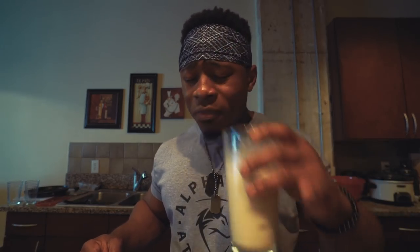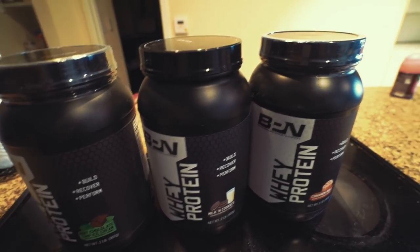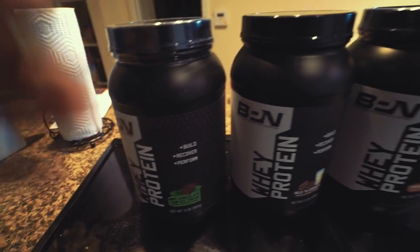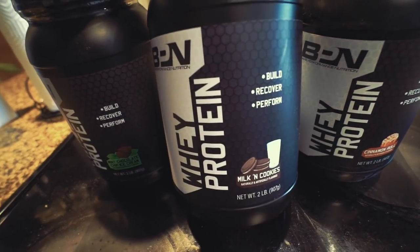I knew it was going to taste good as soon as I opened it up — I got that smell like whoosh. Damn, that's more like milk and cookies. It's splendid, wonderful, amazing, perfect. I want to try the other flavors as I go along throughout the days to build some suspense — like I wonder what the cinnamon roll protein tastes like, and then mint chip ice cream. But yeah, the milk and cookies definitely tastes amazing.